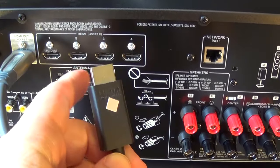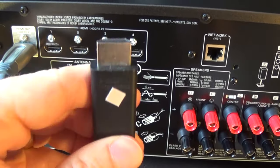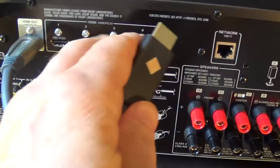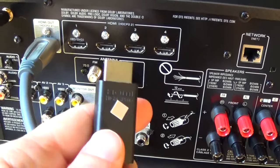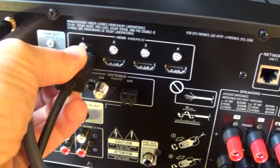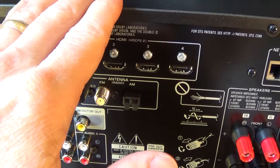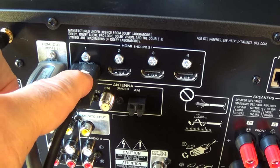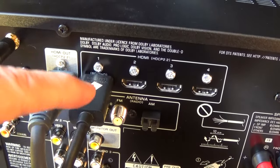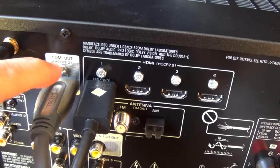The next cable I'm going to plug in is for the PS3, which is also HDMI compatible. I could plug this into the third HDMI slot on my TV and send it through ARC to my receiver, but I prefer to plug it into HDMI 1 on my receiver. When I play the PS3, I'll have to switch the input on my receiver to HDMI 1. All video from the PS3 will go out through the HDMI output and the ARC connection into my TV.